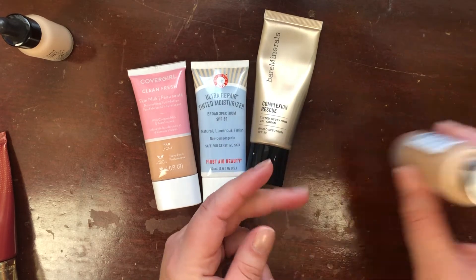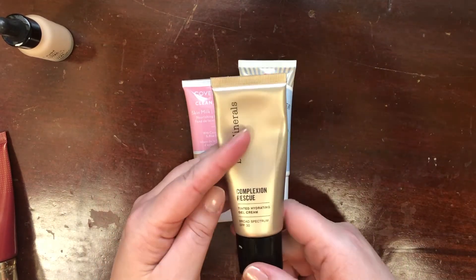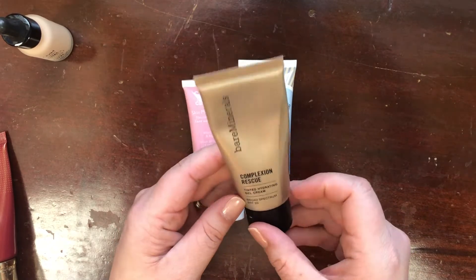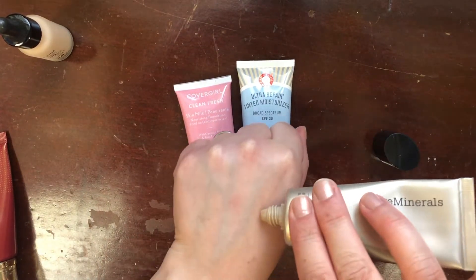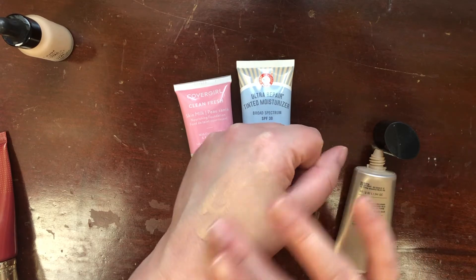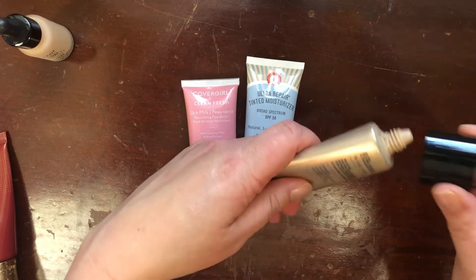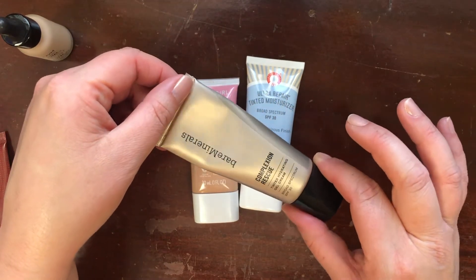Then I have the BareMinerals Complexion Rescue Tinted Hydrating Gel Cream Broad Spectrum SPF 30 in shade Bamboo 5.5. This is a tricky one — I also had a harder time working it into my skin, possibly because of the gel texture. But I do want to try working with this one more, so I'll keep it for now and give it another try once it better matches my current skin tone.